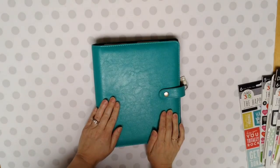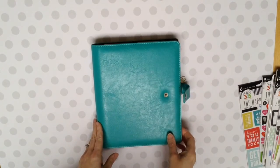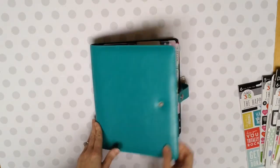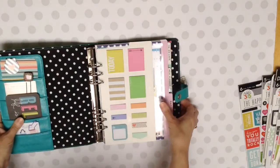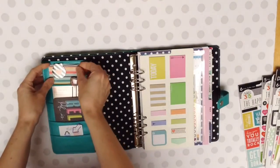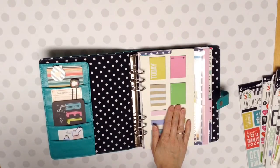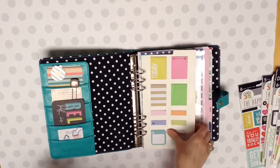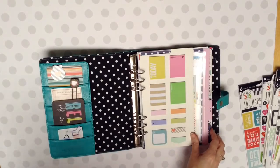this is my Carpe Diem. I got this at Christmas time. And I had this all decorated actually, but I kind of took some things out to move into another planner. But I had put all my Happy Planner, the actual planner and the sticky notes and all my extras into my Carpe Diem.